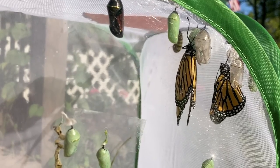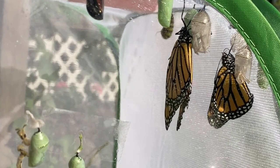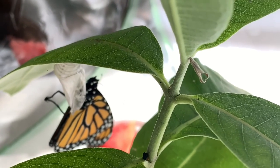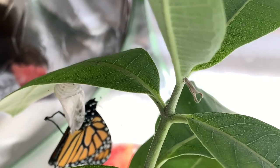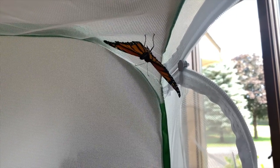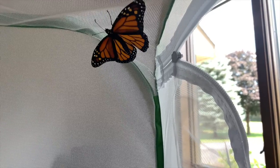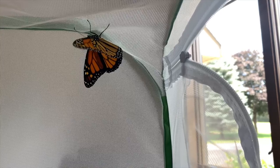Once out of the chrysalis, the butterfly will hang upside down to dry its wings. There's a big word called metamorphosis — it's when something like a crawling caterpillar turns into a monarch butterfly. The dictionary defines metamorphosis as the change of physical form, structure, or substance, especially by supernatural means.